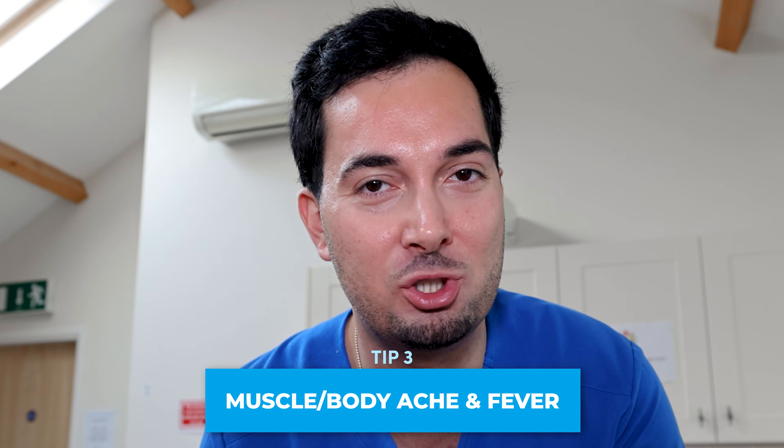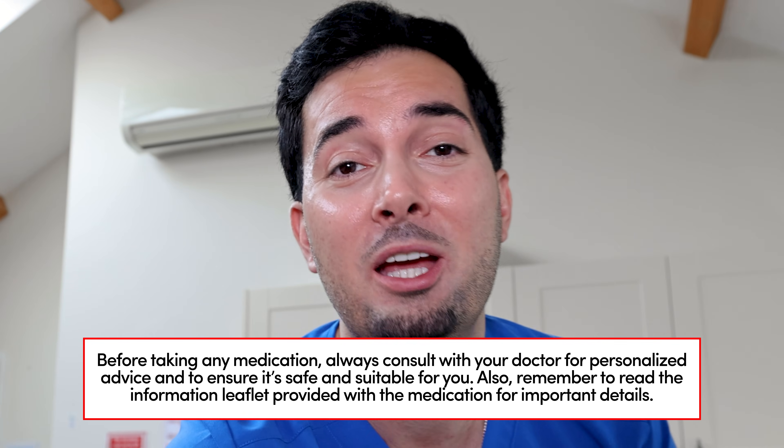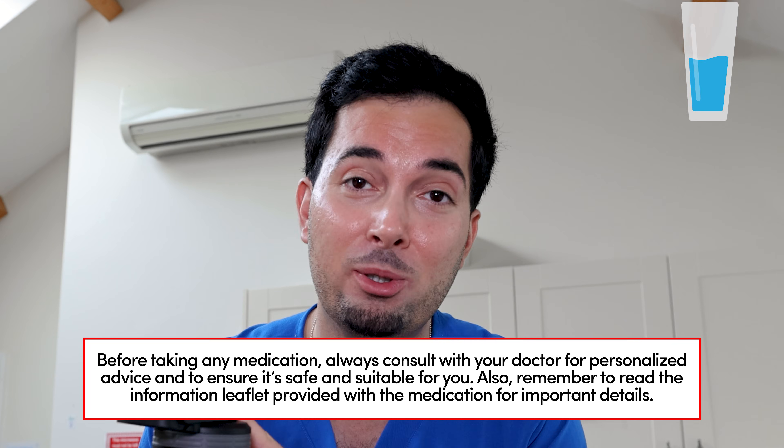Tip number three: the flu generally causes muscle aches, body aches, and fever. To help with these, you can take paracetamol or ibuprofen. Also, don't forget to stay well hydrated — you need to be having at least eight cups of water per day.